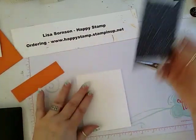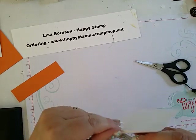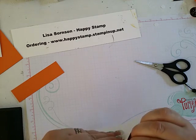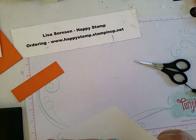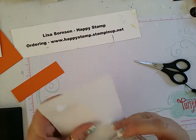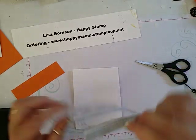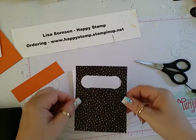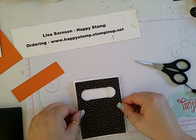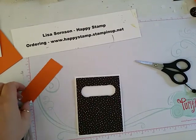This is going to go on one of our pieces of Whisper White. We're going to put an equal border on all four sides. These are sticky — I kind of ripped it, so we're going to flip it over on the other side. There we go, get that piece off there.